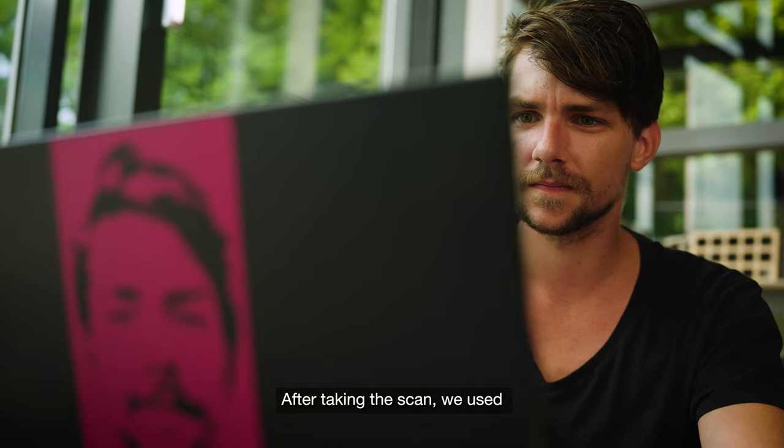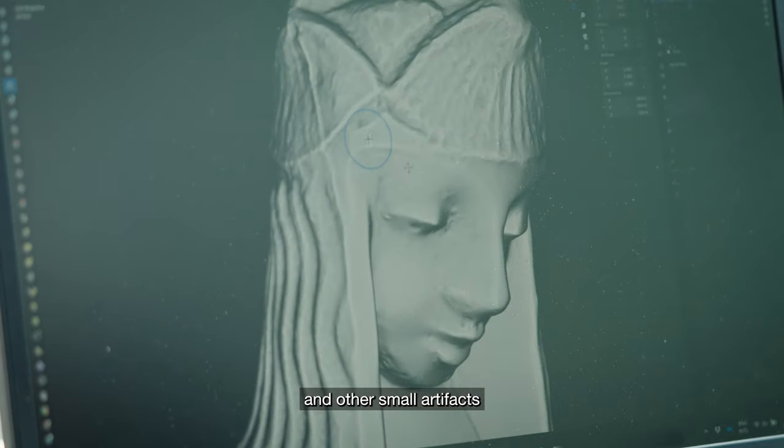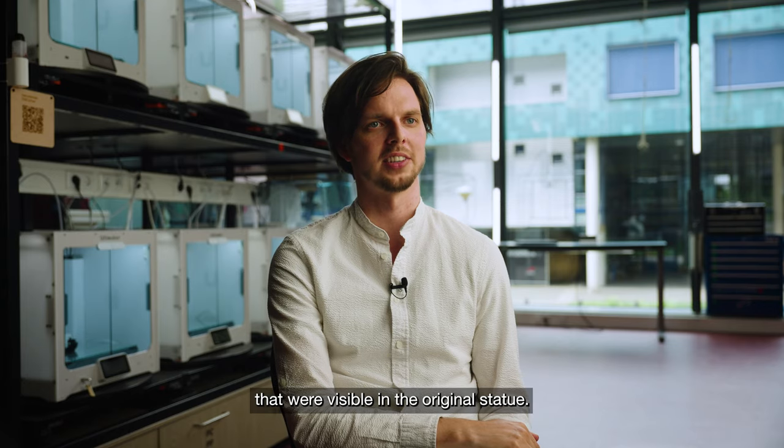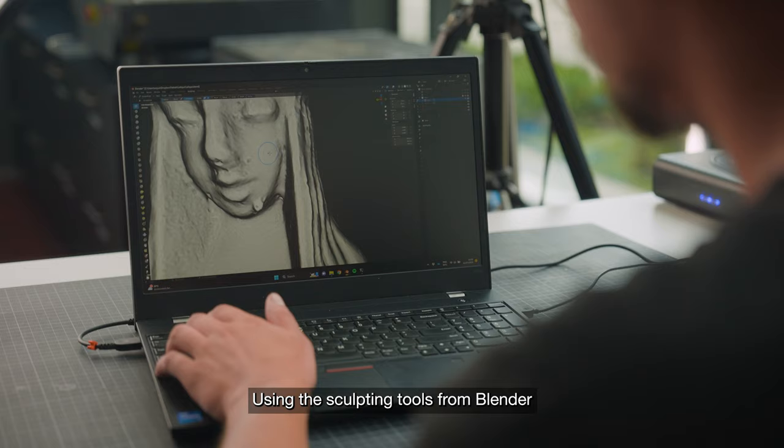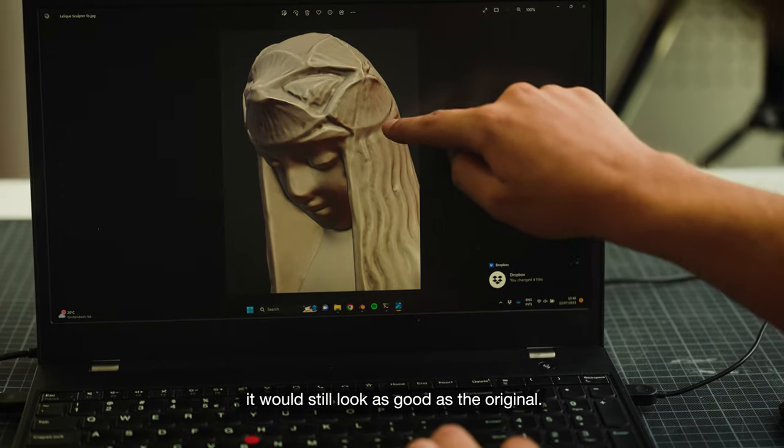After taking the scan, we used Blender modeling software to refine the model so we could remove air bubbles and other small artifacts that were visible in the original statue. Using the sculpting tools from Blender allowed us to refine the statue so that when we scaled it up it would still look as good as the original.